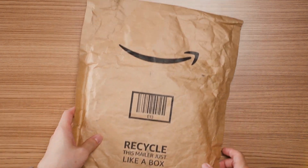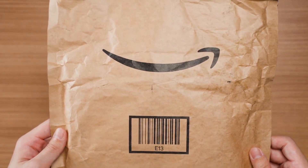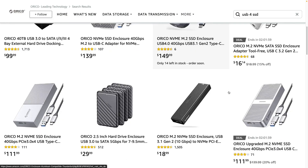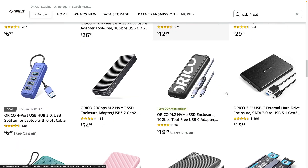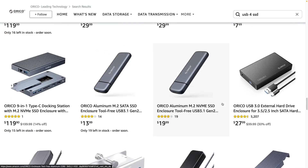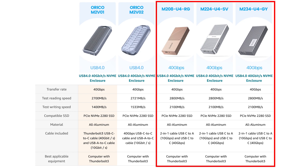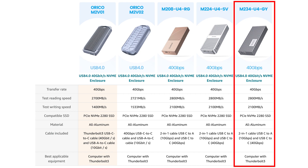After I made my order, I had to wait about a month before the Amazon package arrived. The first step was to choose the enclosure itself. I did some digging and ended up back with Oracle, since they have a lot more choices for USB 4.0 enclosures and they are readily available. Their product naming is horrifying, but on their Amazon product page there's a handy table listing all the features. The last three options are more or less the same specs, so I picked the one with the biggest heat sink design for better heat dissipation — the M234-U4-GY enclosure.